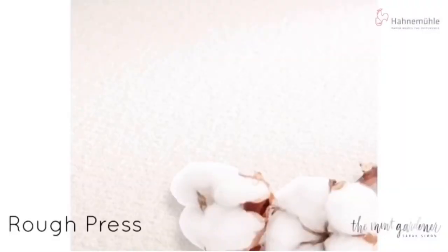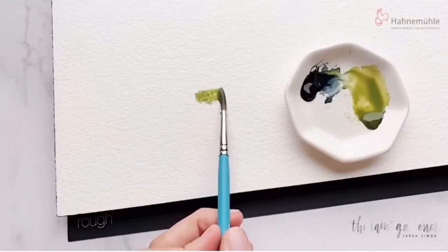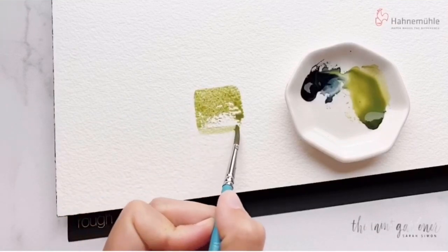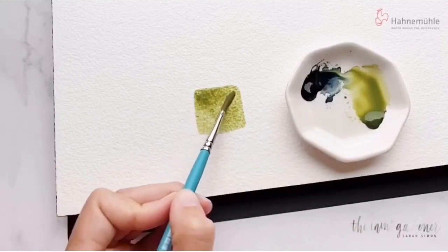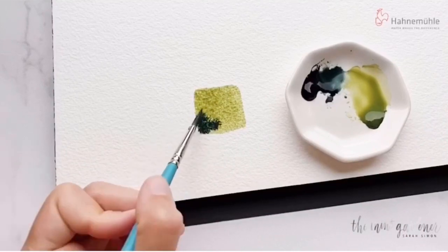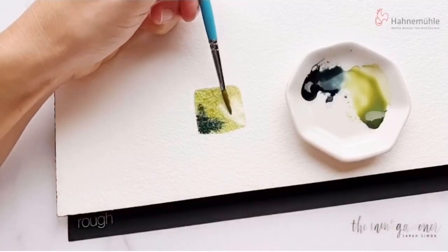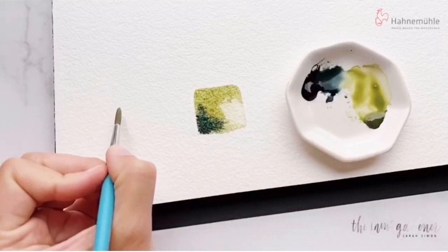Last but definitely not least is the rough press. This is an incredible piece of paper. Again, high quality, 100% cotton. The rough press just takes the cold to a new level. It has that great toothy texture but with even more depth. I like to think of this rough textured paper as super tough — you can scrub, lift, layer, do all of the things just like with the cold, but the rough just takes it to the next level. If you want to do more of the rugged impressionist look, can you imagine painting the bark of a tree with this kind of textured paper beneath your paint? You've already had most of the work done for you because of this incredible texture.